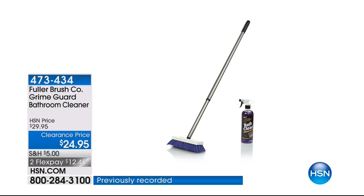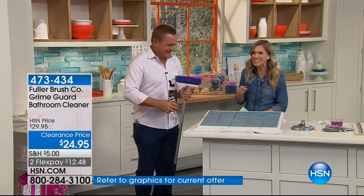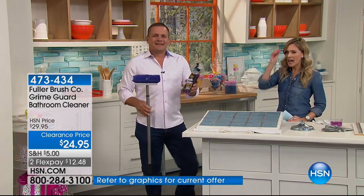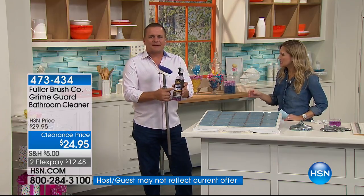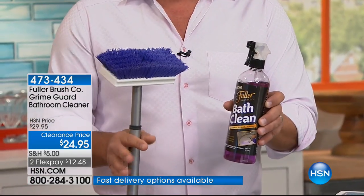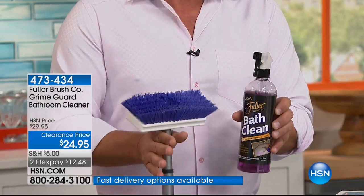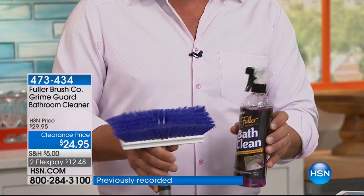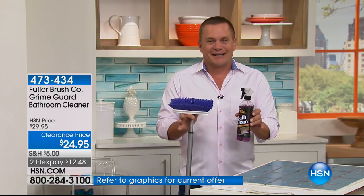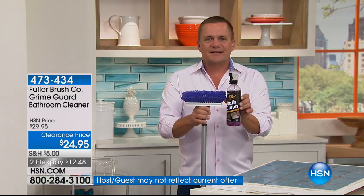John Florell is joining me because we're talking about that iconic name called Fuller. The Fuller Brush Man — you might have known them for the last hundred years, knocking on your door and cleaning. We have something called Bath Clean, and it's got GrimeGuard in it. If you're not familiar with Fuller Brush, we've been around since 1906 making some of the best brushes, cleaning products, and personal care products. It's over 100 years of excellence. Bath Clean is one of our most popular products.